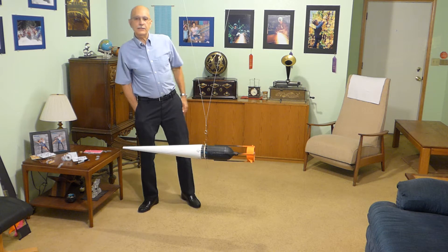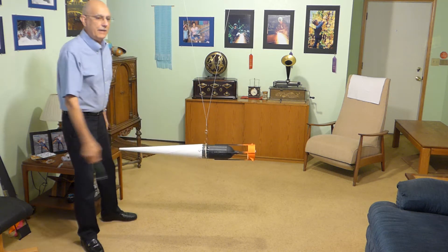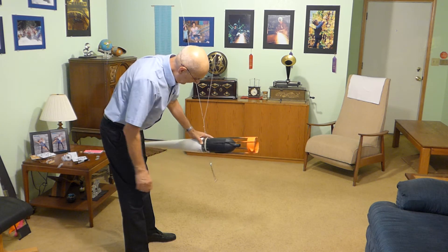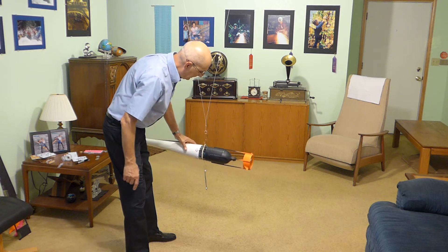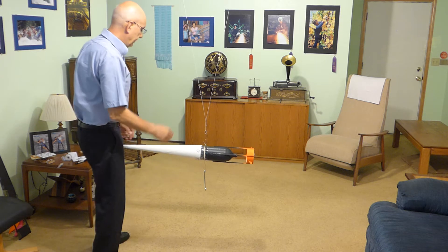Now, in order to make this swing faster, harder, and further, and be a bit more dramatic, I'm going to attach this weight to the hook down here at the bottom of the rubber band. It's being transferred right up to here, so I'm not hanging it on the rocket — I'm hanging it on the harness here.